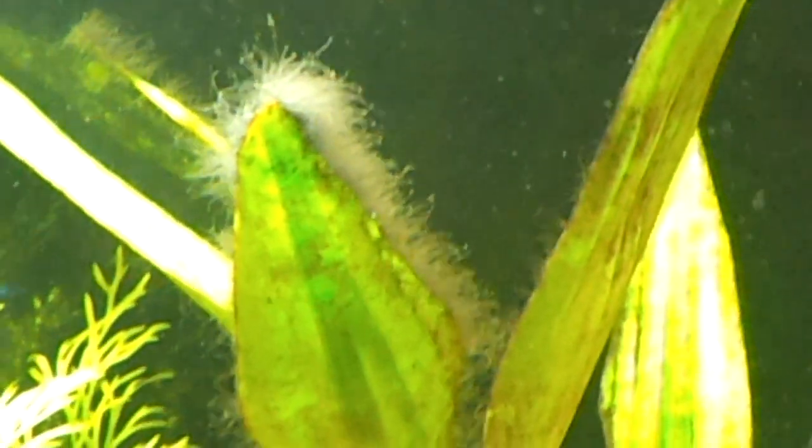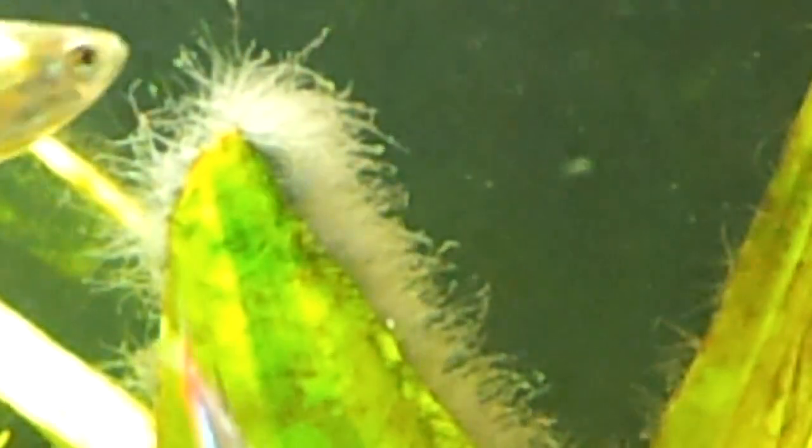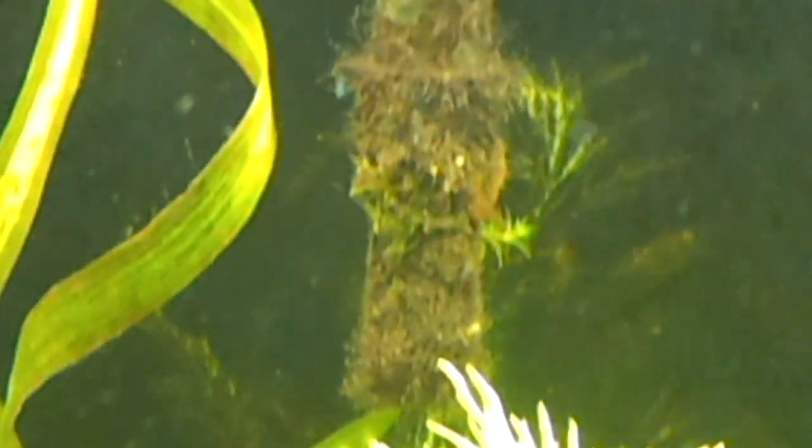I went ahead and put some neutral regulator in to drop the pH. But look at this massive amount of blackbeard algae on my plants — this is like crazy. And also over here on the filter head, look at this. This is within like one or two days. This stuff is just going berserk, covering up the whole mouth of the canister filter's intake.